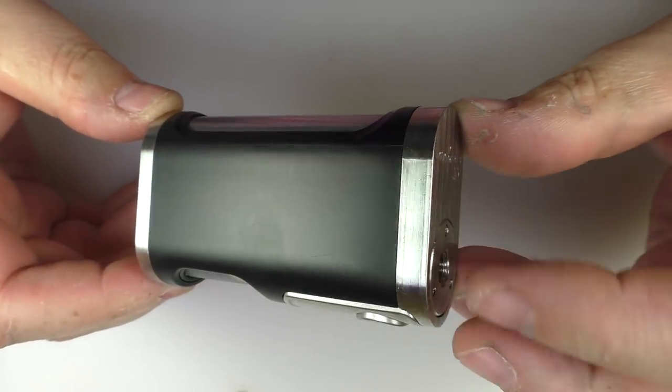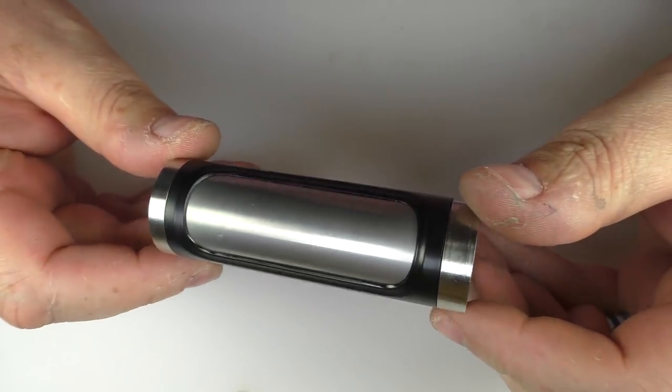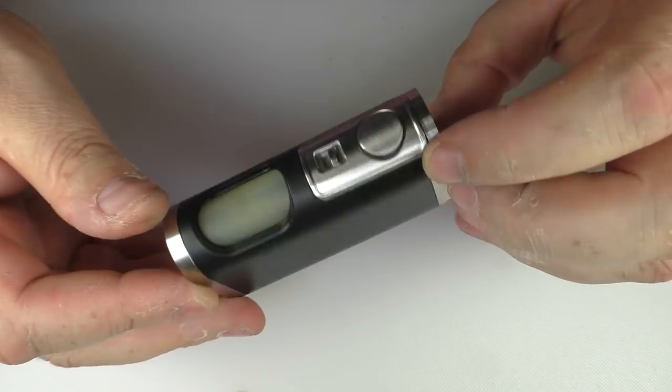And all back together and we have stainless top, stainless bottom, and a stainless tube. And I think that looks so much better — it really, really does.